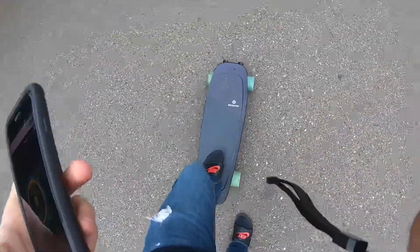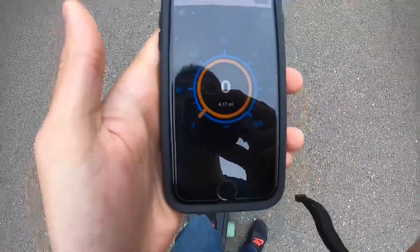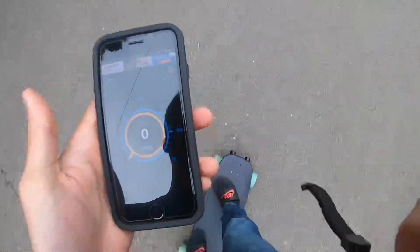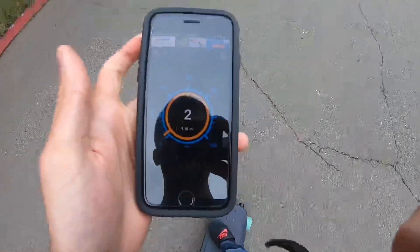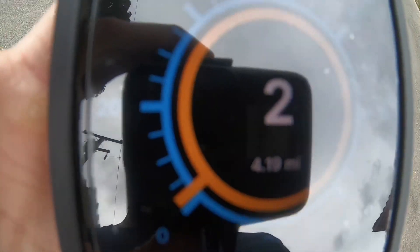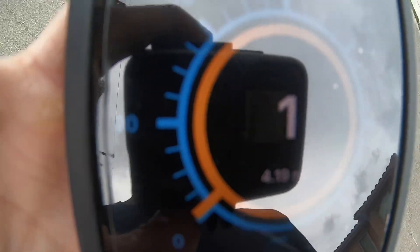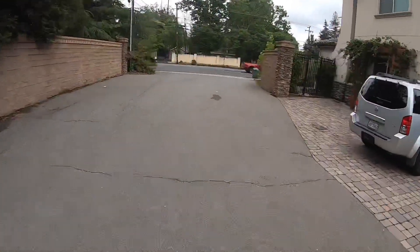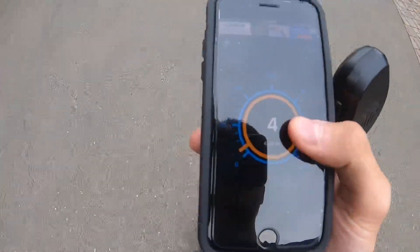I'm on mode three, so that should theoretically give me around 24 to 25 miles per hour. I'm going to go on the street right now and try my best to record. Usually I have a GoPro mount to help facilitate this but I don't have that with me right now, so bear with me. I'll get on the road first and then show you guys the speed.